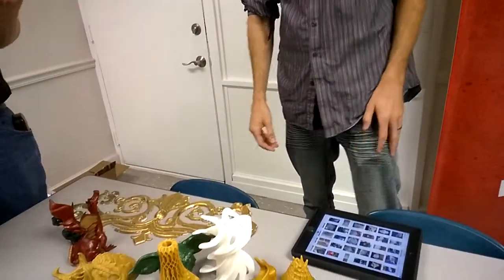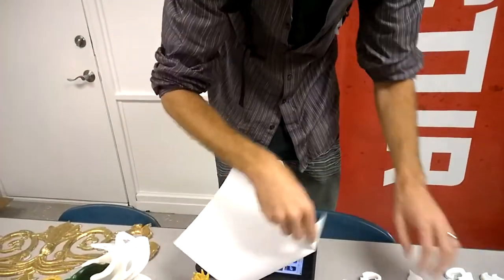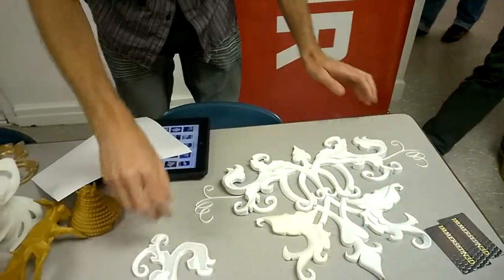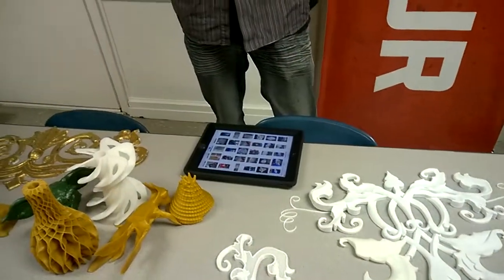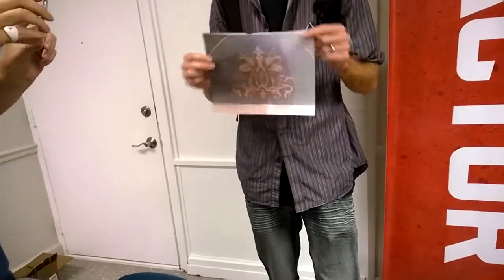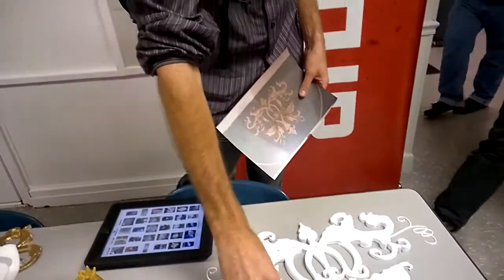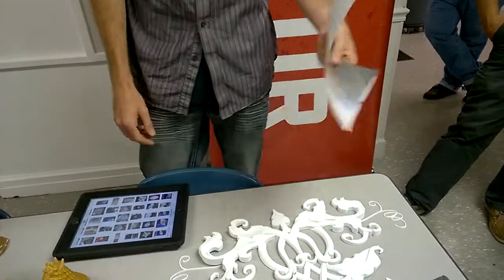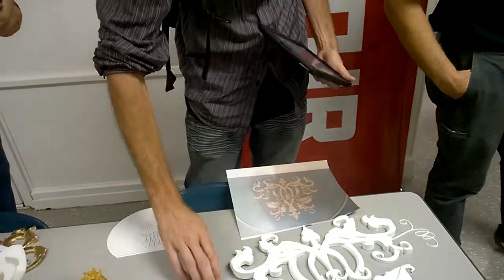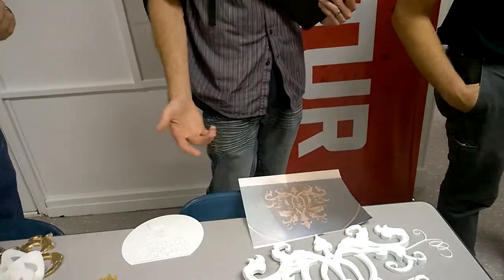Now that I have Fusion 360, I took Aztec's artist's painting — actually a cell phone picture — put it into Fusion 360 and turned it into a 3D model, then printed it out. It's nearly an exact replica. How long did it take? One night — I turned it into a model in one day, took about six hours.